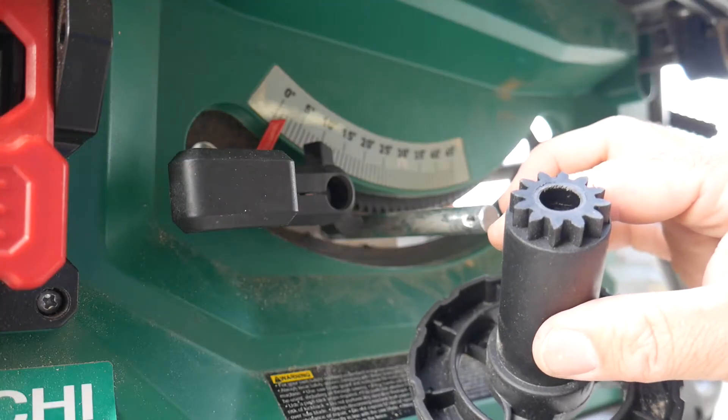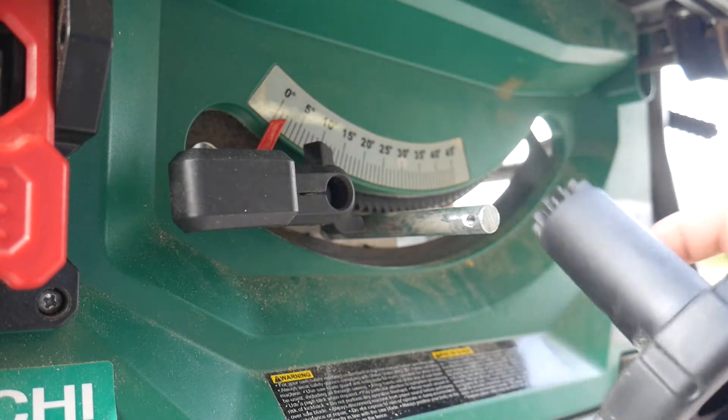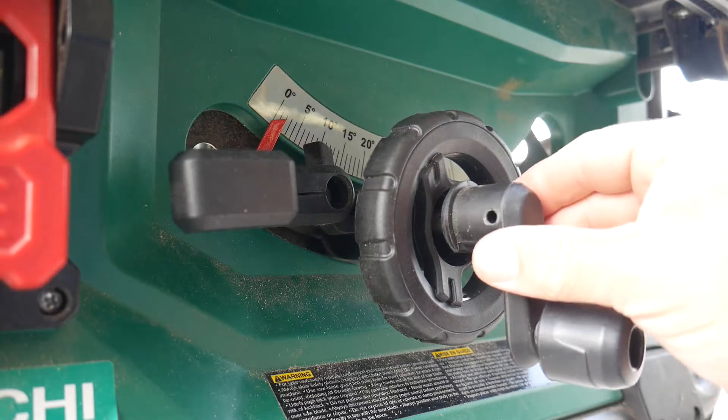Here's my new one. They're pretty inexpensive — I believe this was seven bucks on Amazon. You just flip that back on like so and then put your hand crank back on.